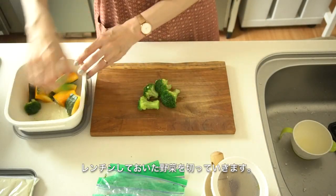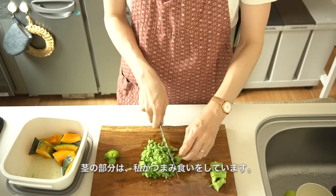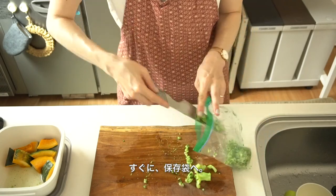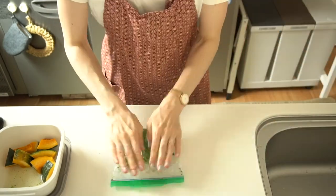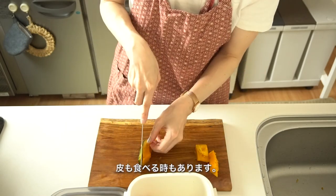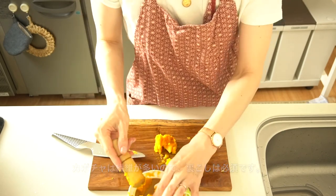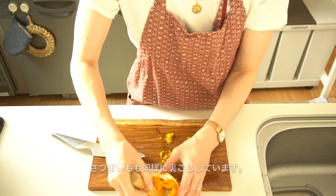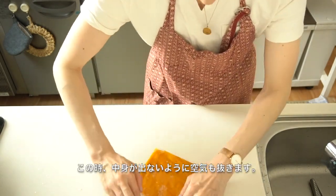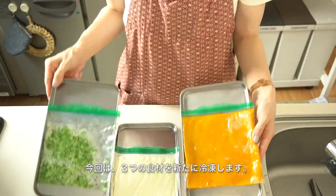Now let's cut the veggies into small pieces. I cut the leaves part of the broccoli and eat the stems as a snack — so tasty! Then move it to the freezer bag and flatten them, making sure to take out excess air. Next, pumpkin — please take out the skin of the pumpkin, then purify the pumpkin the same as tofu. It's a little bit tricky to mash pumpkin. Then same as broccoli — make sure to take out excess air in the bag and move to the freezer.